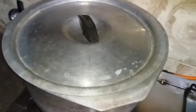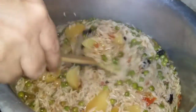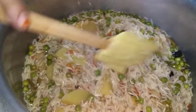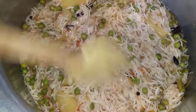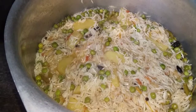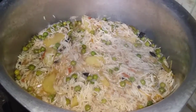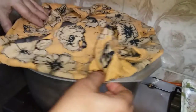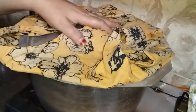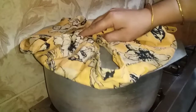We will open it for 15 minutes. We will keep it in the middle so we will keep it in the middle. 15 minutes remaining — we will place it in the middle and keep it there.